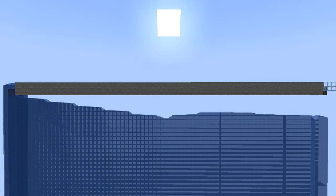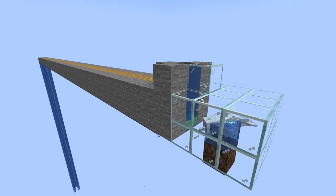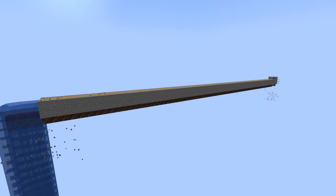Now place the front wall on to cap off your railgun. And lastly, add a little piece to load yourself into the gun more easily. And with that, your railgun is complete!